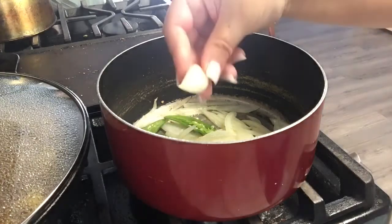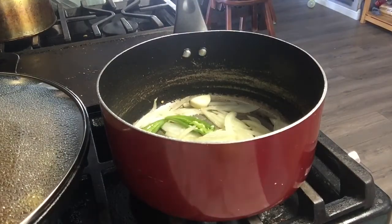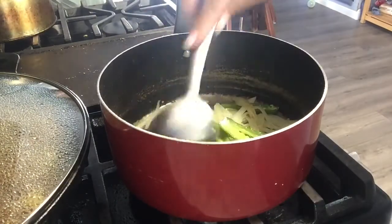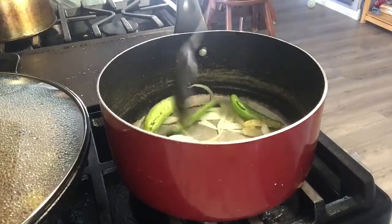I forgot to tell you guys — you're also going to add a garlic, a whole garlic clove. Okay, they are on there now, so I'm just mixing it all up.